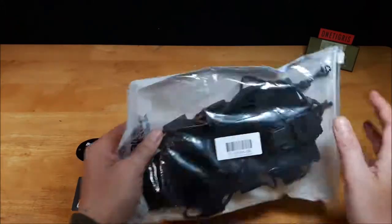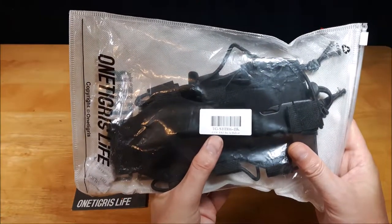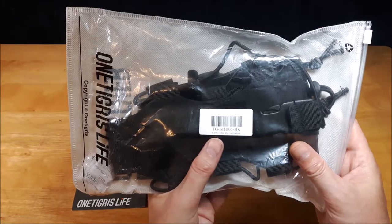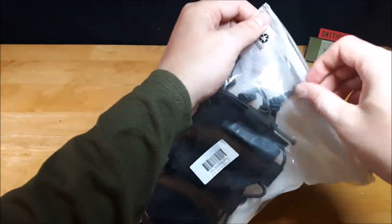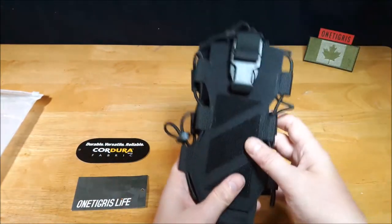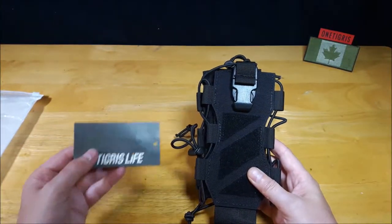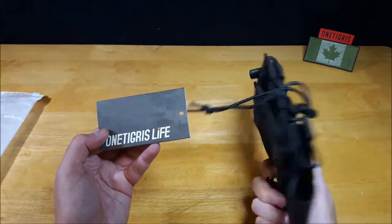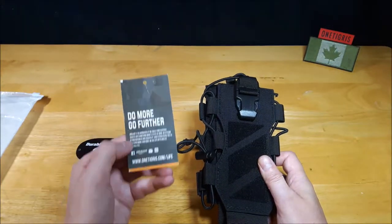So it comes in this packaging. It's $17.99 with a SKU number of TGSHB06-BK. Opening it up, you get the bottle holder and it comes with just two tags. The first tag is just their OneTigrisLife branding, as this is part of their OneTigrisLife series — basically a social media card so that you can contact them on the internet.